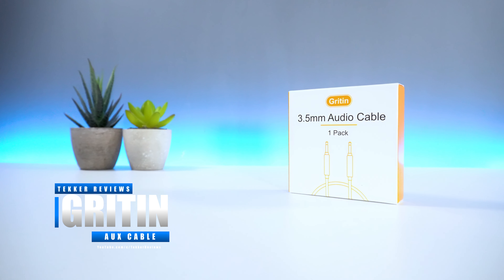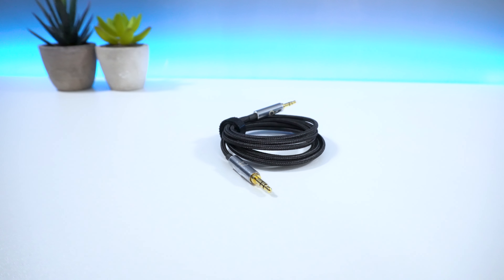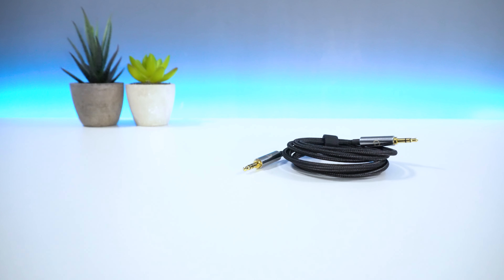Hey guys, it's Mohammed here from Tekka Reviews and in today's video, we're going to be unboxing the Grittin AUX Cable. As always guys, if you enjoyed today's video or found it helpful, don't forget to hit that like and subscribe button. Now without further ado, let's get straight into the video.